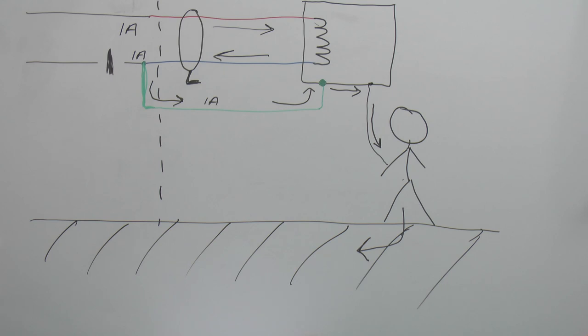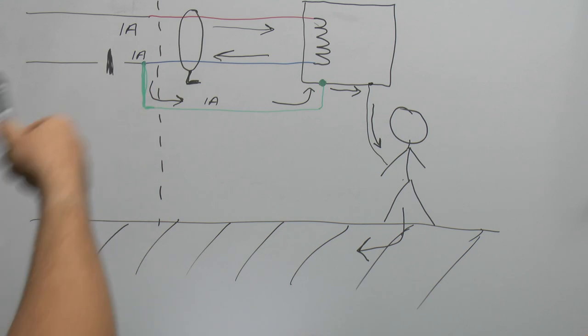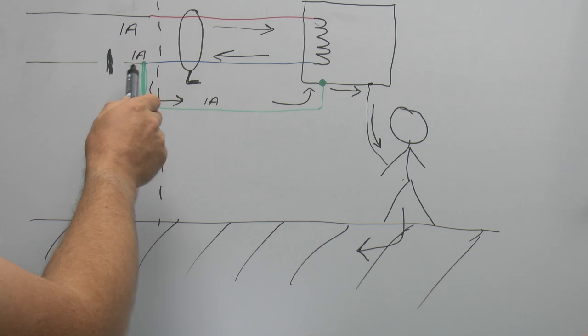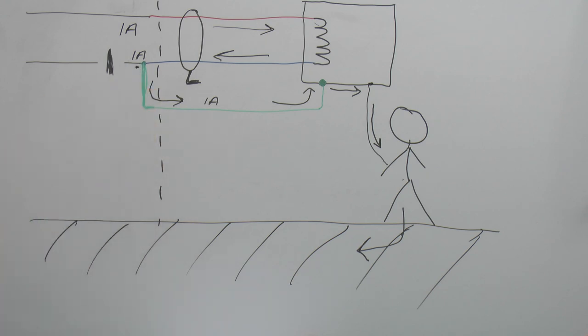A similar thing would happen inside a building — the RCD wouldn't trip — however inside it's rather different, because you're not standing on wet grass; you're generally on a wooden or other kind of floor. Also, inside the property you'll generally have other pipes such as water and gas supplies which are metallic and connected back to the earthing point, which serves to reduce the voltages appearing on any exposed metalwork. Nevertheless, if it does occur inside a house there is still some danger present, though generally the likelihood is fairly limited — but outside with overhead supplies on individual wires, this sort of thing certainly can happen.